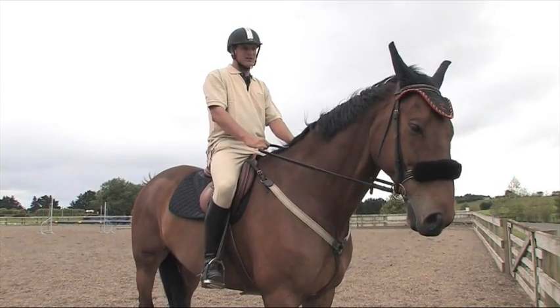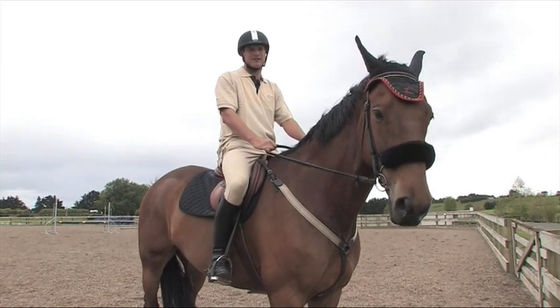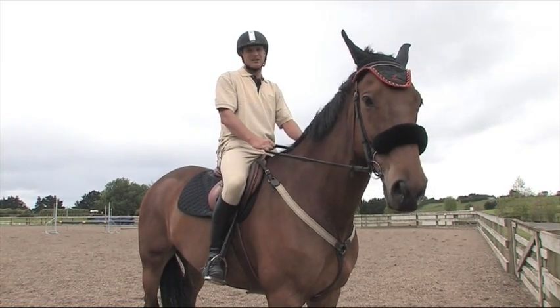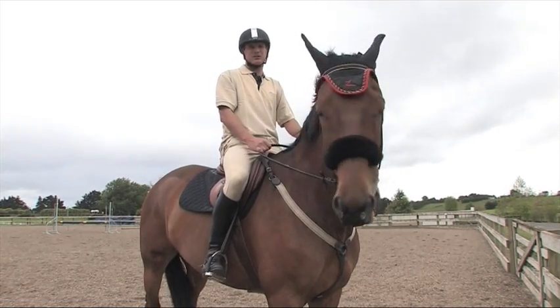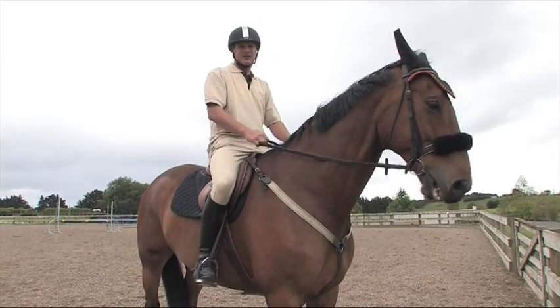It is a new philosophy I've had: to stop horses charging is to actually have them going around the corner at a more forward pace. I'm going to demonstrate this in what we call a two point seat — that's with my seat out of the saddle at a canter.